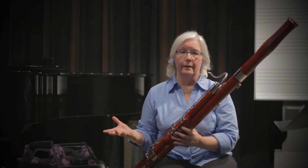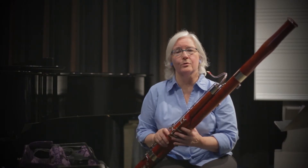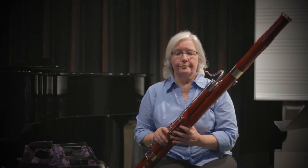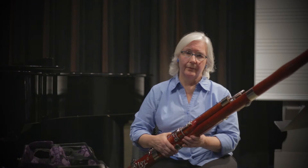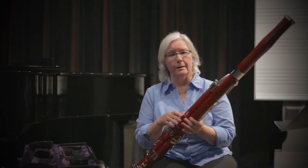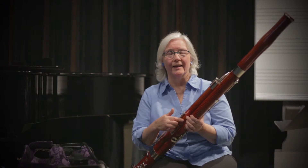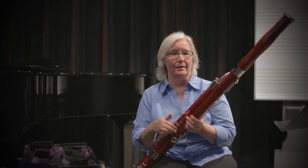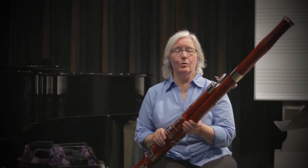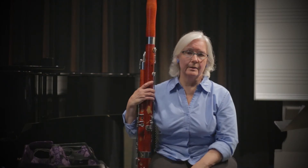Sometimes you're not playing — you're in band or orchestra and they're doing something in another section. You need to know how to rest with the instrument. If you rest with it across your lap, there's a good possibility water is going to get into the tone holes, and the next time you pick up the instrument to play, you're going to get gurgling. There's no way to get that out in the middle of a piece — it needs a swab.